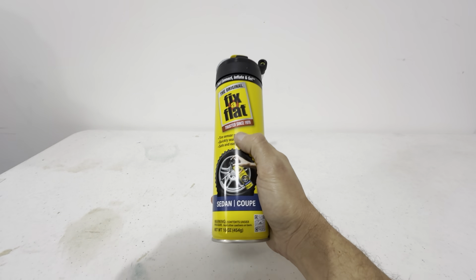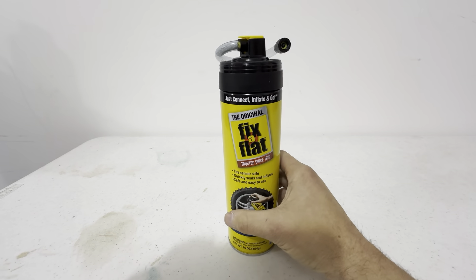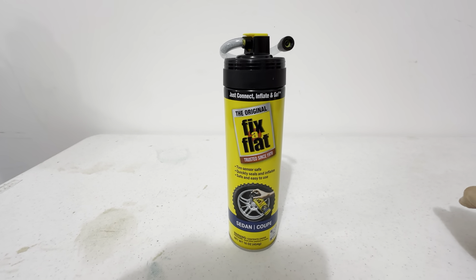The 16 ounce can of Fix-A-Flat. This is a really great item to have in your car, just to have in your arsenal of tools in case you ever have a flat tire.